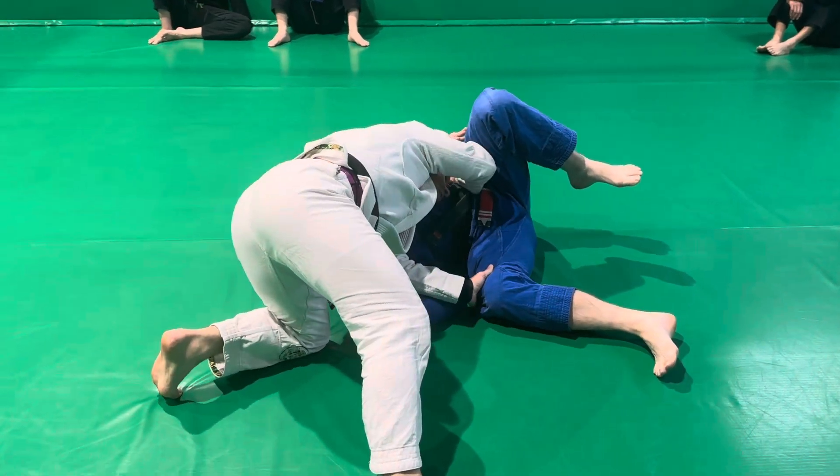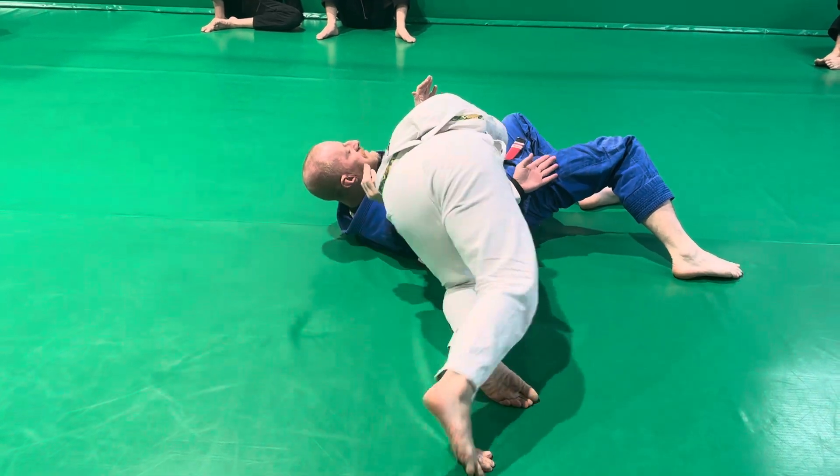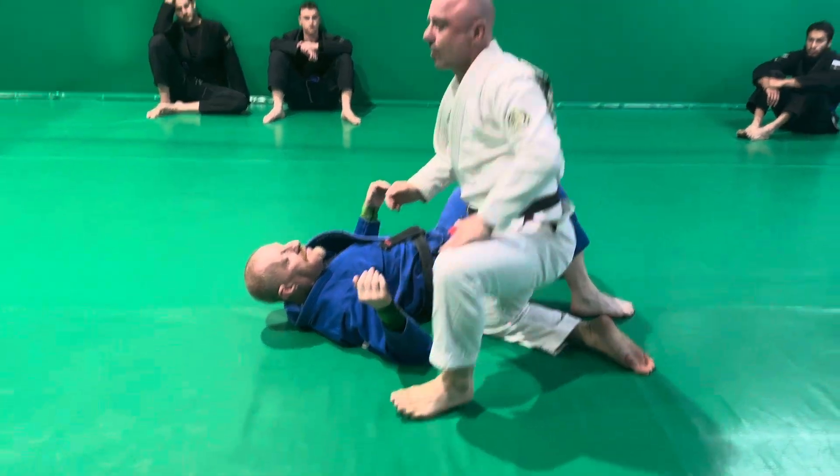Left knee is on the mat. Remember, I'm driving this pressure forward. I want to push his guard away. I can walk all the way back in here if I like and start to drive up and finish in a consolidated side control.